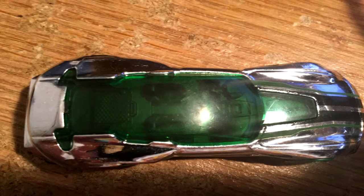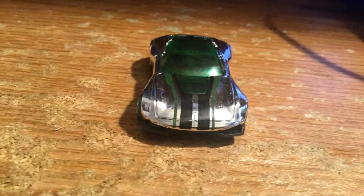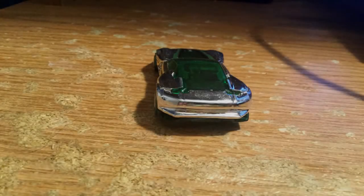I really like this car. I like the chrome paint, and I also like the black stripes. It's just very aesthetically pleasing, I find. I like the wheels.